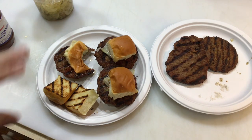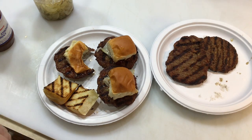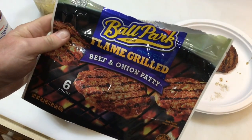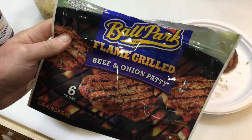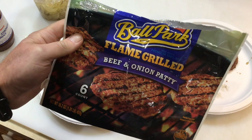I know it's not good for me, but it's delicious. Fantastic! Tom Horseman YouTube folks — been around for a long time now. Ballpark flame broiled beef and onion patties — hope you enjoyed this. Leave a comment and as always, don't forget to subscribe. I appreciate you watching, thank you.